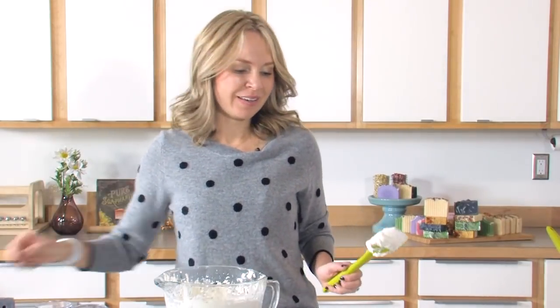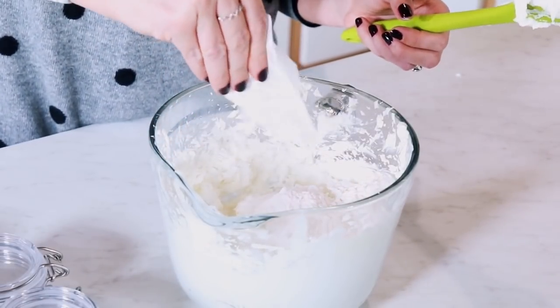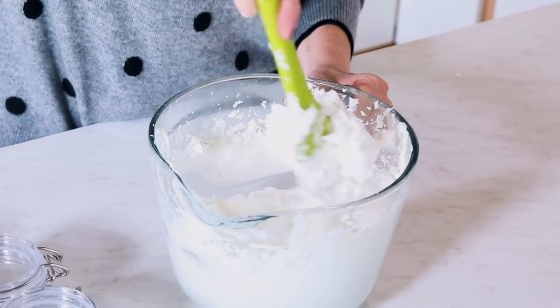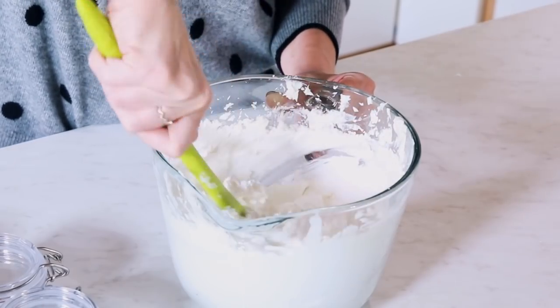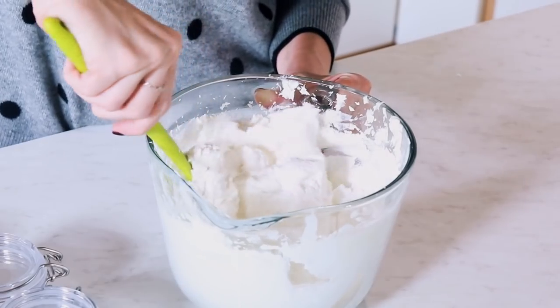The final ingredient in this body butter is arrowroot powder. As I mentioned, this is made out of basically oils, so it is a little bit heavy. What the arrowroot powder does is it helps to absorb some of that oily feeling. Now it's still going to be oily on your skin, but this makes it a little drier feeling and helps the spreadability of it. I'm mixing this in just a little bit by hand because I don't want an entire cloud of arrowroot powder to go off when I put my mixer in. You're definitely going to want to do that, because arrowroot powder all over your kitchen is not fun to clean up.